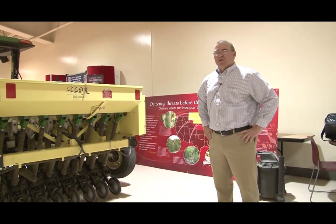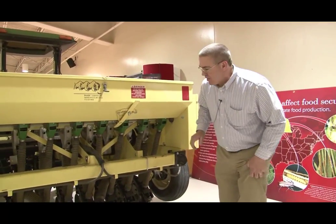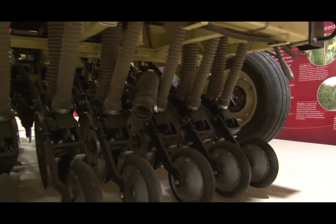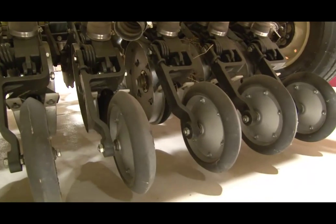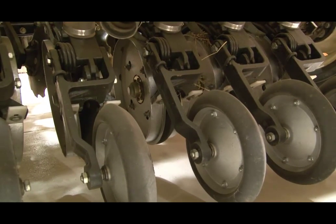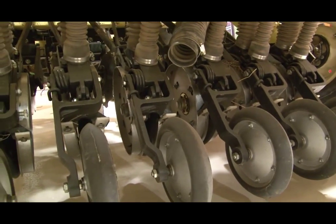This is a Truax no-till drill and a couple things we'd like to point out are key to its success. Starting at the ground level, these silver plates are depth bands with a sharp edge. Those are double disc openers that open a furrow and drop the seed between the two plates. The depth bands regulate how deep the seed is placed — set here to half an inch below the soil surface.